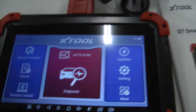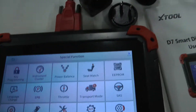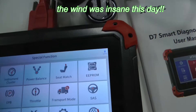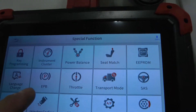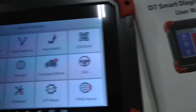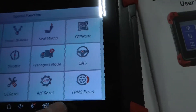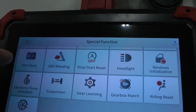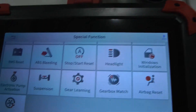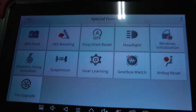There are also things you can do without the optional tool through the special functions menu. You can see key programming, cluster work, power balance, seat match, EEPROM, language change, electronic parking brake, throttle, transport mode, steering, DPF, injector coding, oil reset, AF reset, TPMS reset, BMS reset, ABS bleeding, stop and start reset, headlights, windows initialization, electronic pump activation, suspension, gear learning, gearbox match, airbag reset, and firmware upgrade.